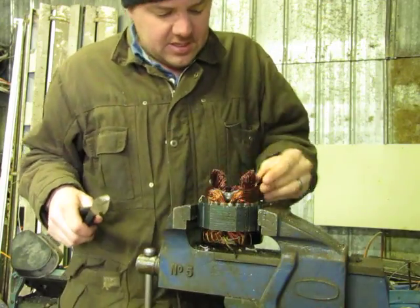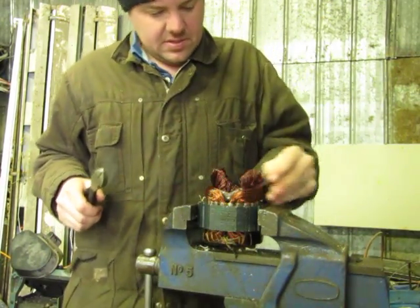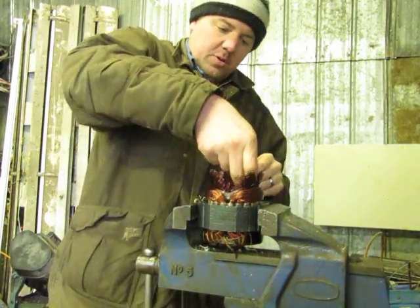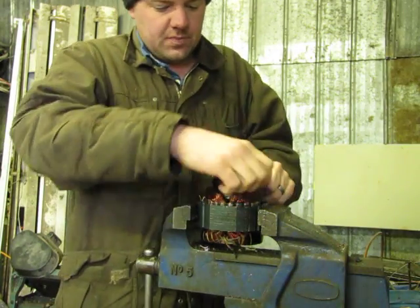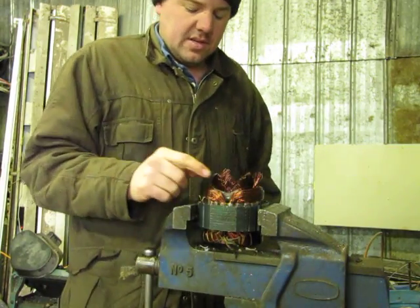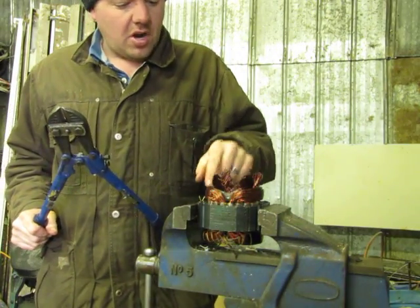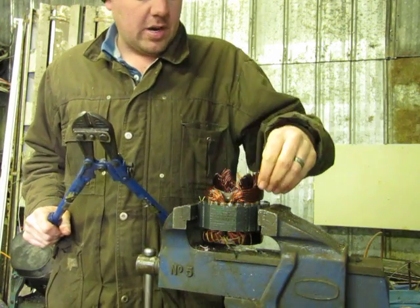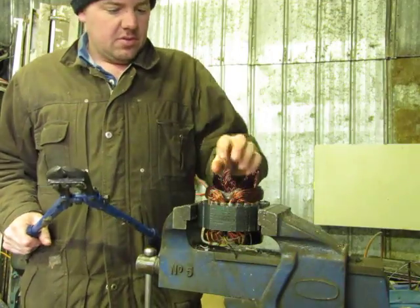Make sure that when you cut these winding fields, they are nice and straight — when you go to pull them out, it makes it a lot easier. Cut the next set of windings. I know there's a start winding and a running winding; I believe the smaller gauge wire is the start winding and the larger gauge wire is the run winding.